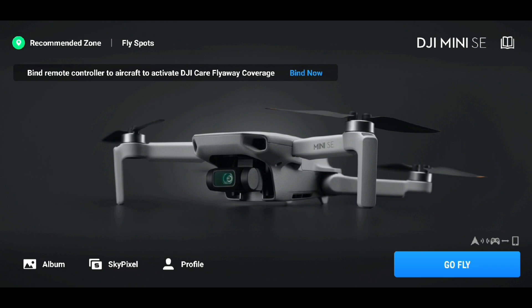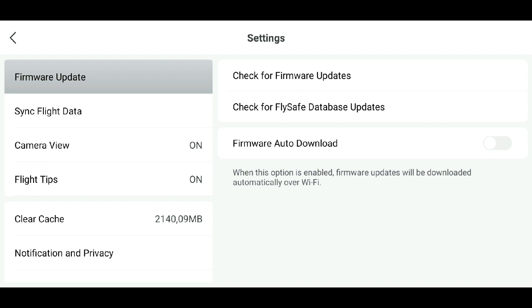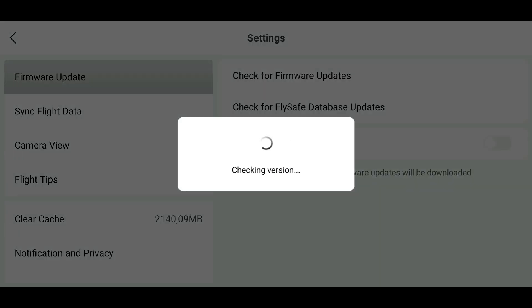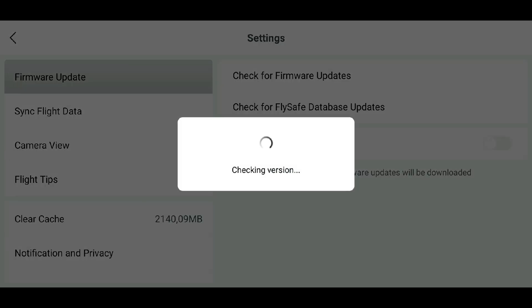Now I'm going to put the other battery in and check for that too. I just make sure that all the firmware is up to date for the drone and the battery, and as you can see right here, it is.